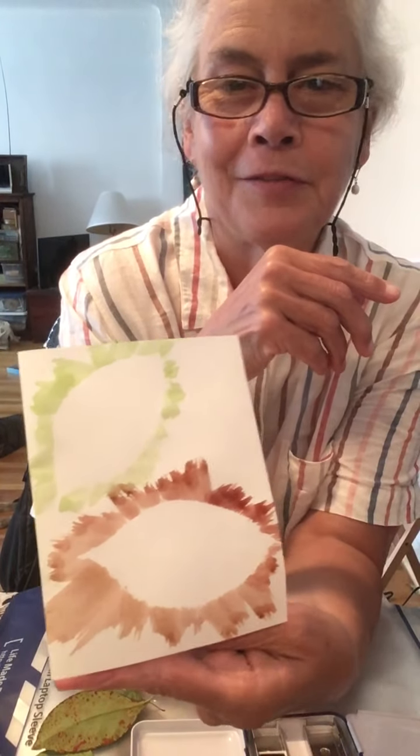Leaf stenciled note cards — give it a try and enjoy!